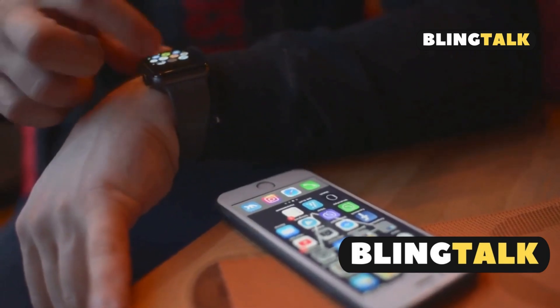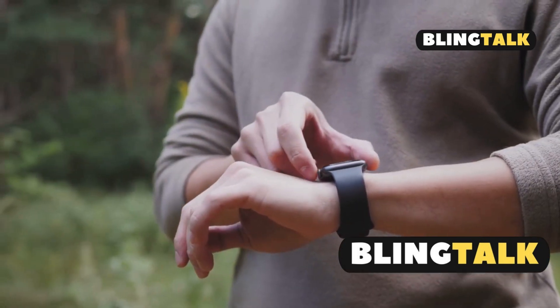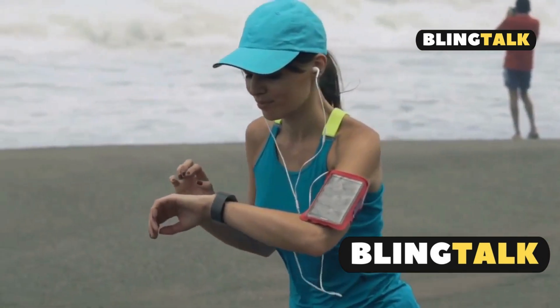Now you might be wondering: what about durability? Glad you asked. It's not just water that the Ultra 2 laughs off — it's dust resistant too. So whether you're hiking through a dusty trail or swimming in the ocean, this watch can take it all.